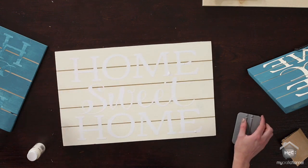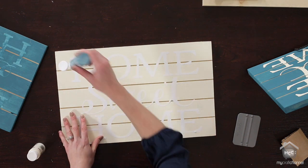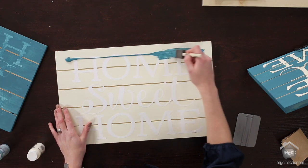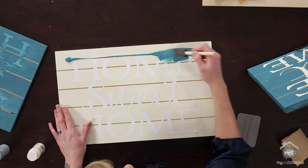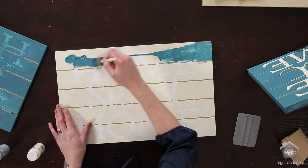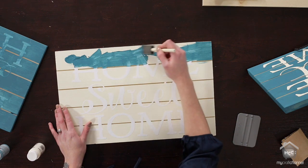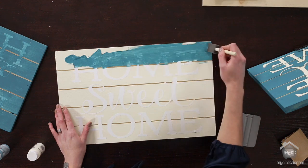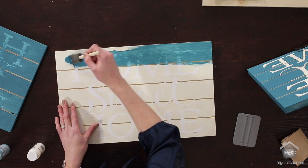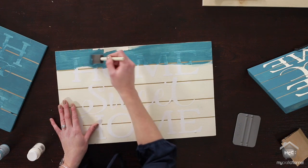Then you're going to pick your top color. I love this color — it's called North Sea, it's Delta Ceramcoat — and you're just going to paint that over the top of your vinyl. Be careful as you're going around the edges of the letters so the paint doesn't get under there. The vinyl should stick pretty good, but if you had an area that was kind of difficult, just be careful so that the paint doesn't go underneath the vinyl. On this second coat, you're not going to go inside the slats — it's kind of going to give it that old sign feel.